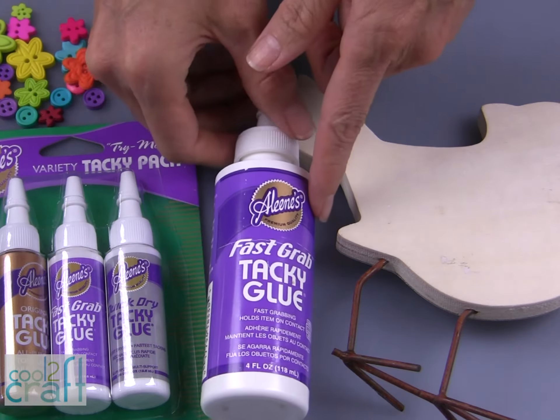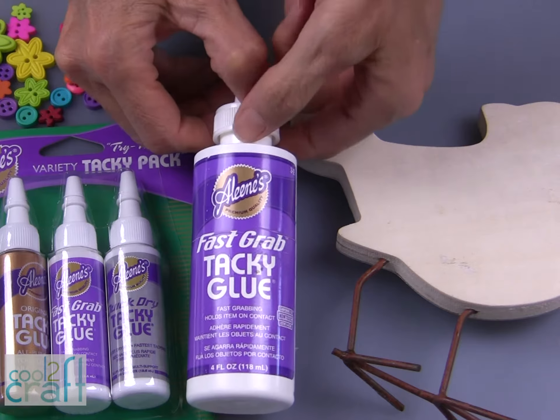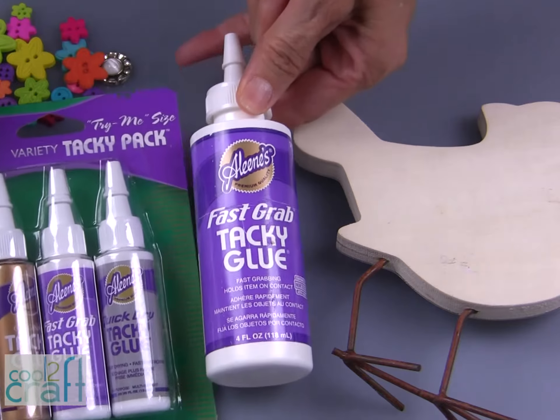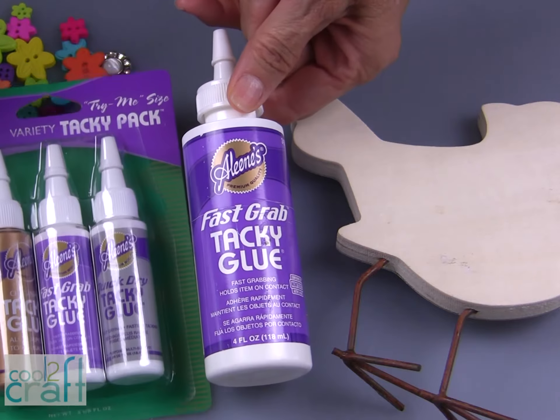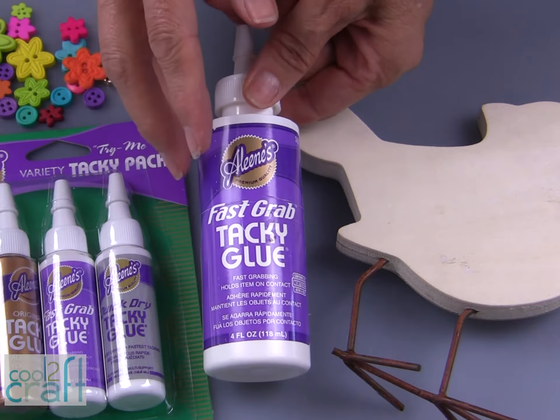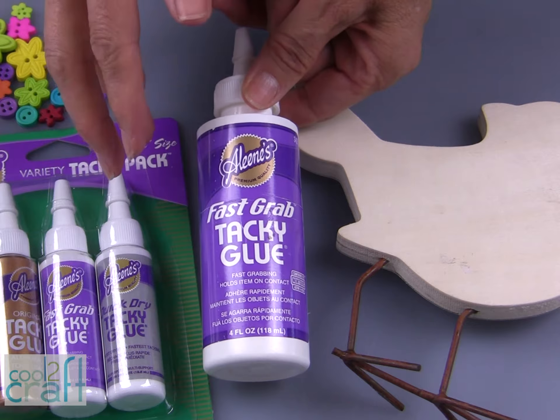For this project I am using my Aleene's Fast Grab Tacky Glue. It's available in both the 4 ounce and the Variety Tacky Pack. This is a great glue for this project because I want to glue pieces on that I want to hold quickly.